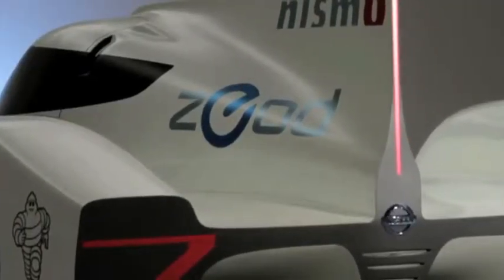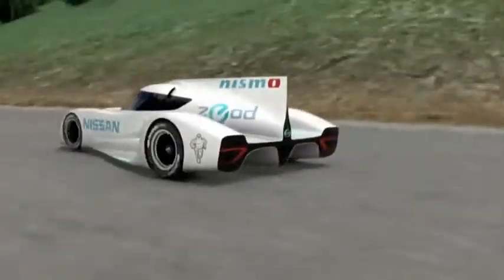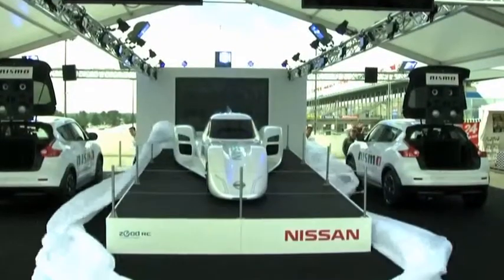Up to this point, it's all been in the designer's minds, on the designer's computers, in simulation technology, but now something exists, something physical, that actually means we are going to Le Mans in about nine months' time.